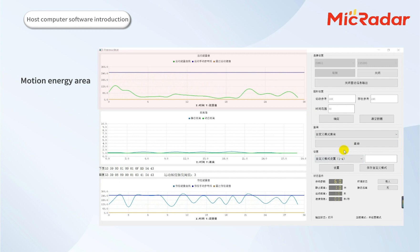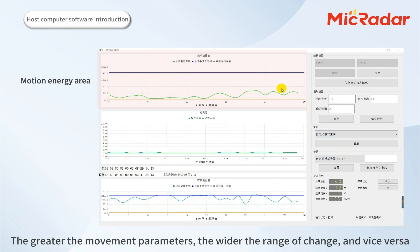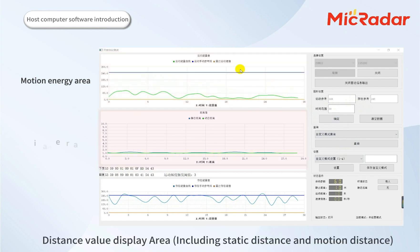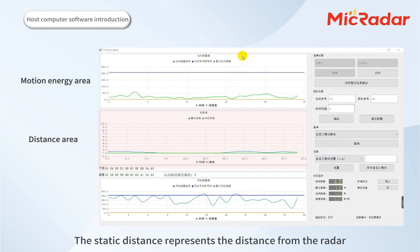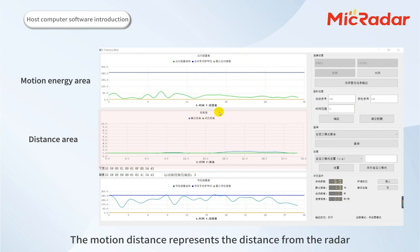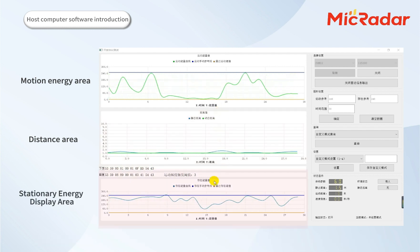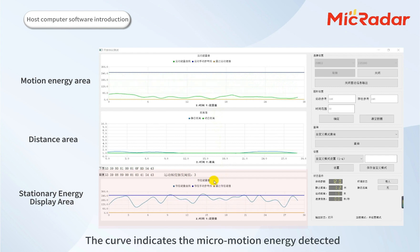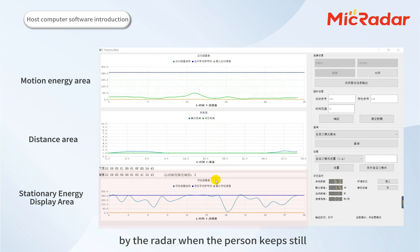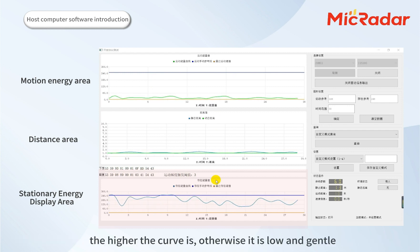In the motion energy display area, when the human body moves or walks, the movement parameters will fluctuate and change. The greater the movement, the wider the range of change, and vice versa. In the distance value display area, including static distance and motion distance: the static distance represents the distance from the radar when the person stays still, while the motion distance represents the distance from the radar when the person moves or walks. The distance value changes in real time as the person's position changes. In the stationary energy display area, the curve indicates the micro-motion energy detected by the radar when the person keeps still. The stronger the breathing amplitude and the closer the distance to the radar, the higher the curve; otherwise, it is low and gentle.